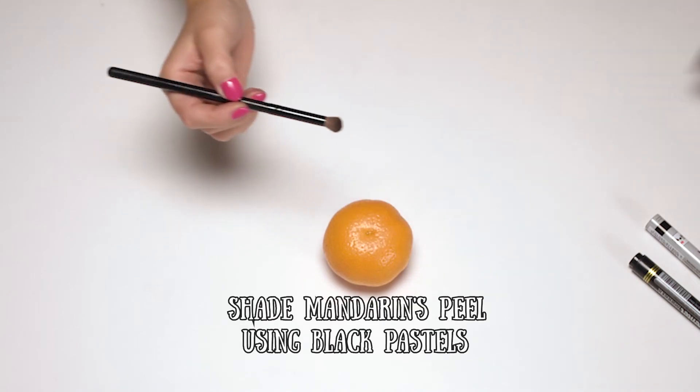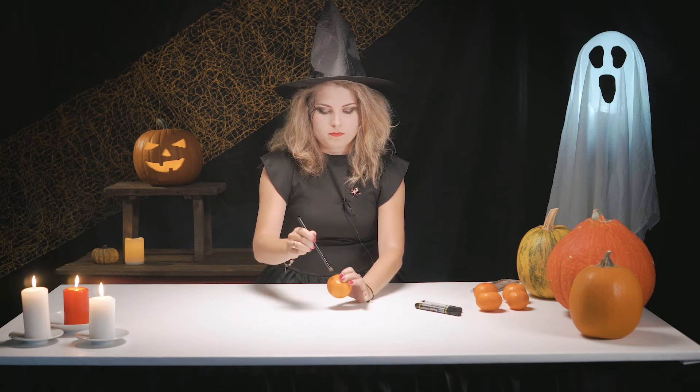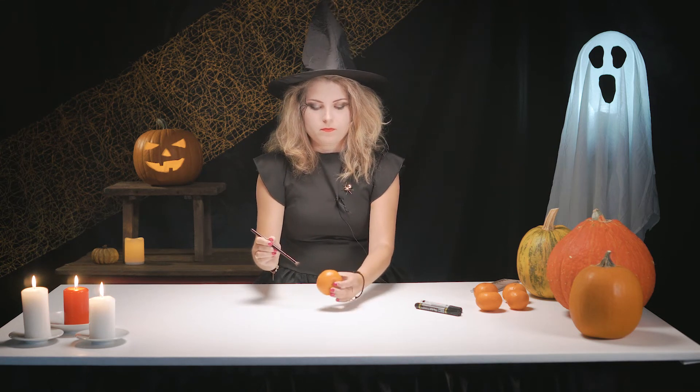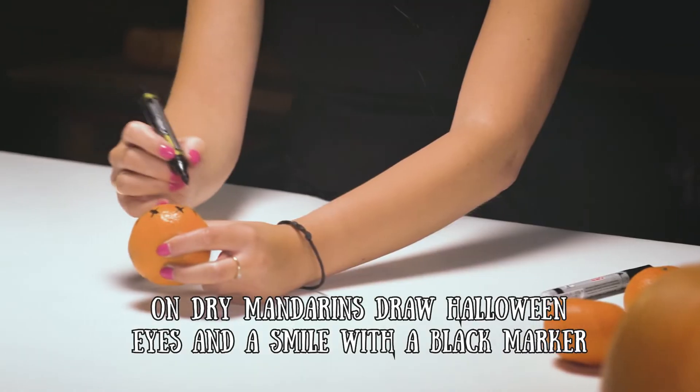Shade the mandarin's peel using black pastels or an eyeshadow so it looks like a pumpkin. On dry mandarins, draw Halloween eyes and a smile with a black marker.